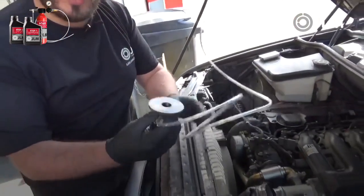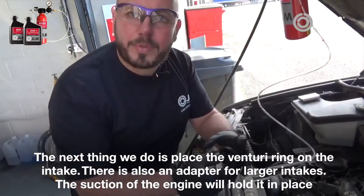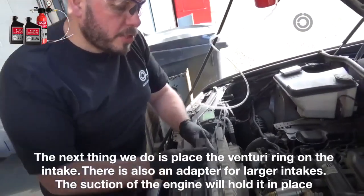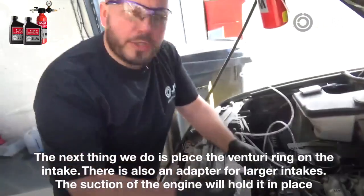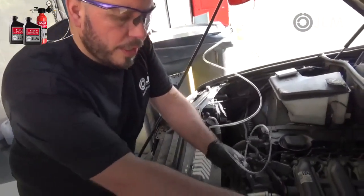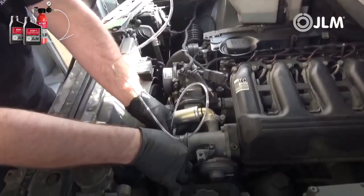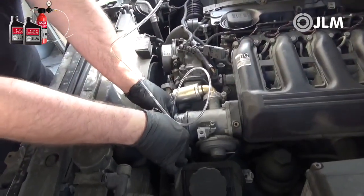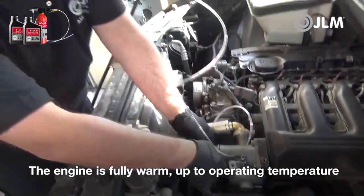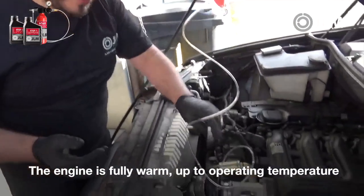We take the tool — we've got the disc here. There's also another adapter for larger intakes, but this one will be about right for this BMW. The suction of the engine will hold it in place, and that's perfectly fine. If the EGR is sticking open, you may struggle for suction. We place this over the intake — the engine is fully warm and up to operating temperature.